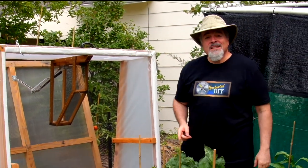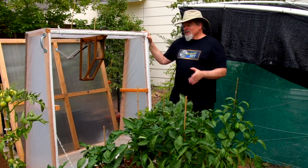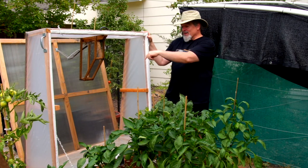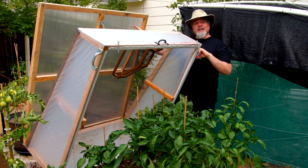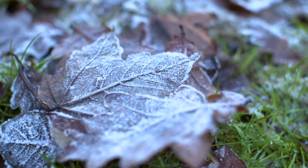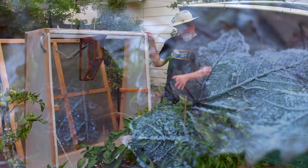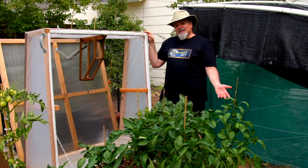Hi, this is Steve DeMasi and welcome to Uncharted DIY. For today's project we're going to cover DIY double-walled cold frames with insect screens and automatic openers. They also have tough polycarbonate tops that protect, insulate, and they look great. As the nights get cooler and winter begins to remind us that it's on its way, it's time to think about extending the growing season for your garden. Cold frames are a tried-and-true method of doing that and they've been around a long time.